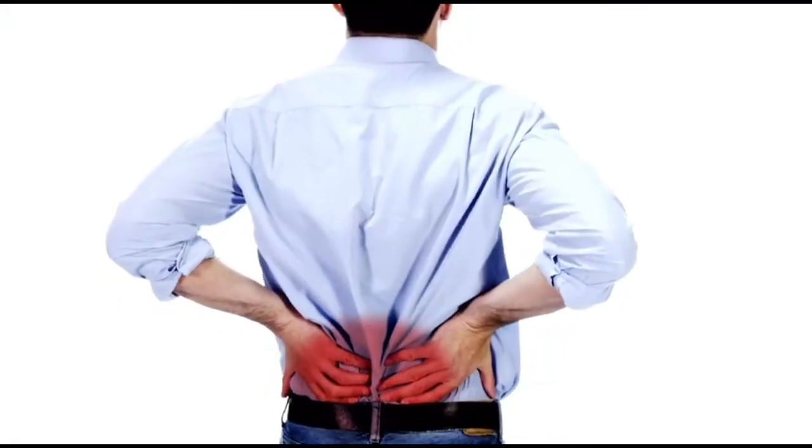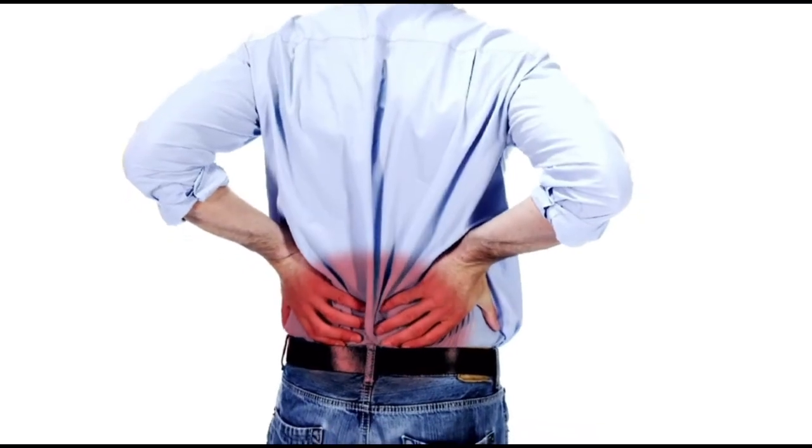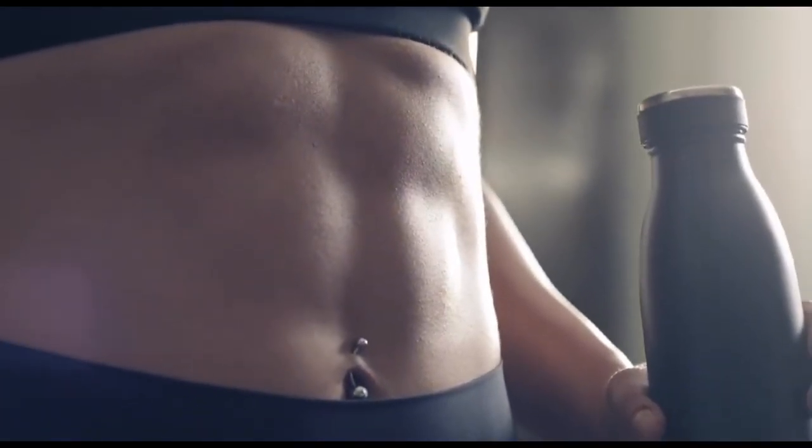With over a decade of combined clinical experience treating low back pain, we discovered patients see the value in wanting to strengthen their core, but they don't know how the core works and how to use it the right way.